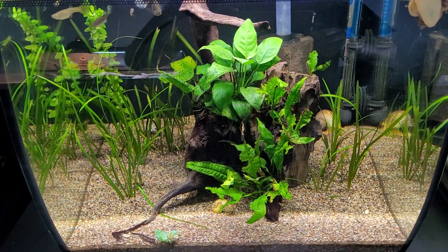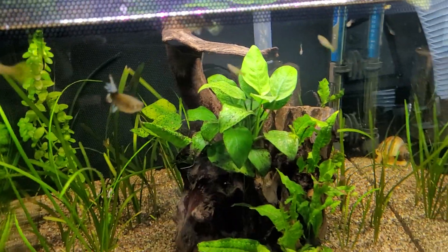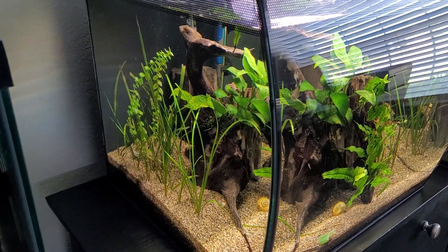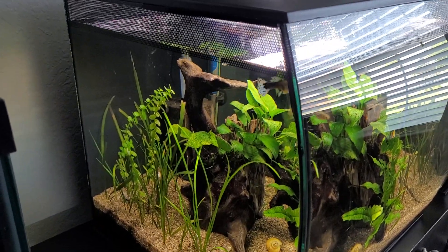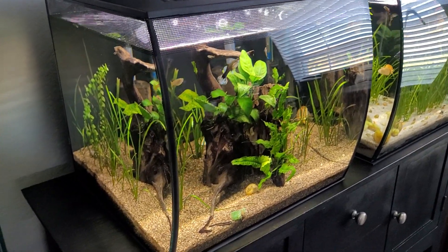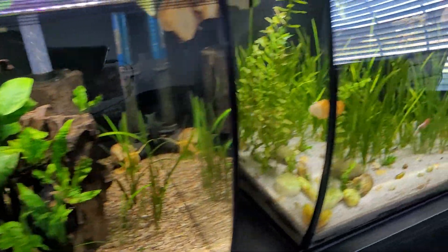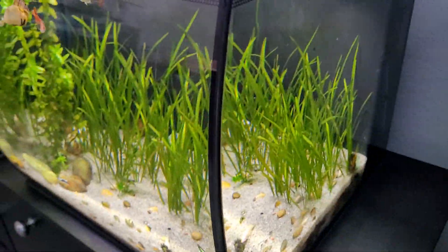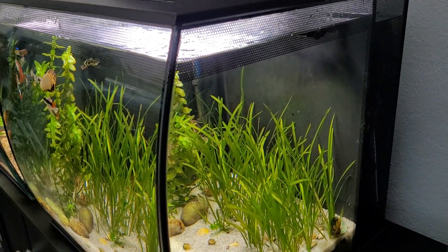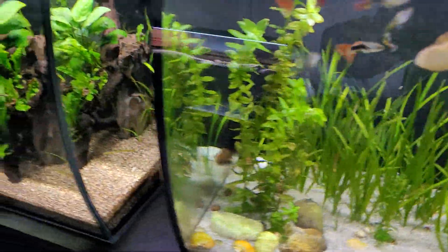These are my two guppy tanks. I wanted to show how effective a sponge filter is — I did this to this tank as an experiment because I wanted more real estate front to back. Without that baffle compartment for the filtration, you gain another couple inches, which I like. Eventually I'll probably do the same thing to the other tank. When you have the baffle in place it cuts off maybe two and a half inches front to back.